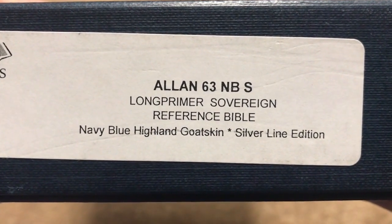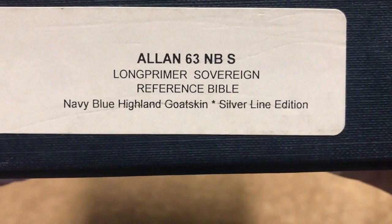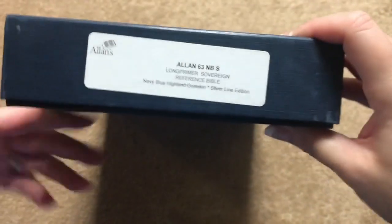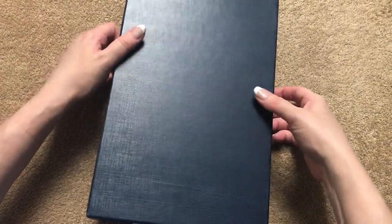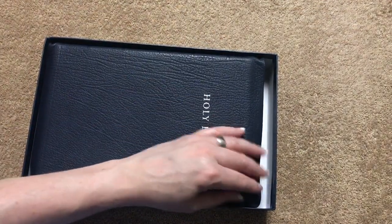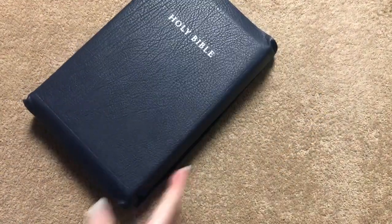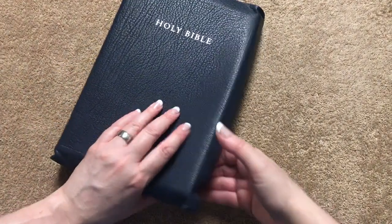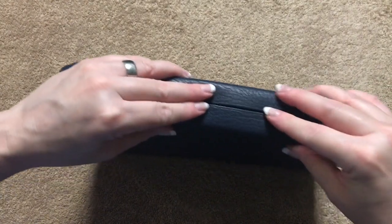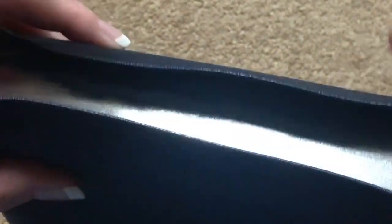The other one is the Allen 63 Long Primer Sovereign Reference Bible. This one is a Navy Blue Highland Goatskin and it is a Silver Line Edition. I've never seen the Sovereign in person or a Silver Line before, so I'm sure this one is going to be absolutely gorgeous. And wow — that is absolutely beautiful. This one is going to be a full yap, and there's just something awesome about a Bible with a full yap.